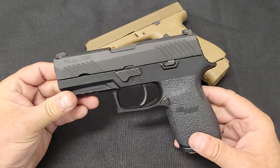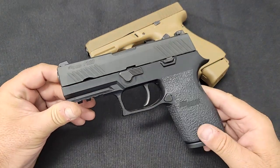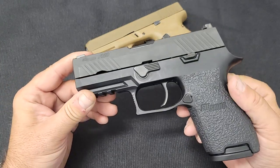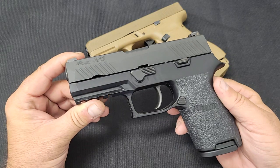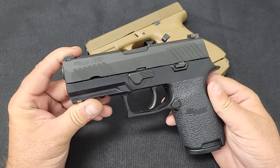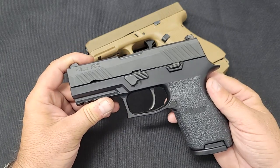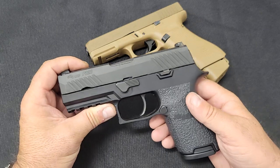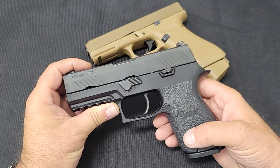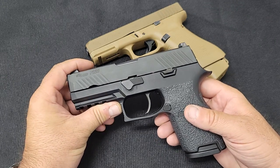What Sig Sauer presented as their submission was the P320, which had just been introduced. This one is chambered in .45 ACP, though the military submission was in 9mm — same platform, everything works the same. The submission was a full-size gun and came with a 17-round magazine, with the capability of fitting an extended 20-round magazine.